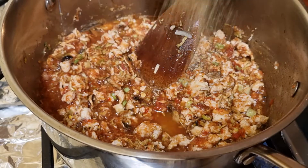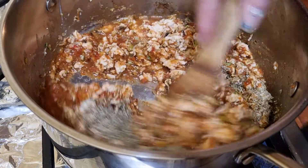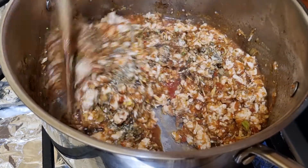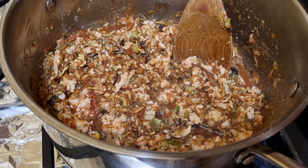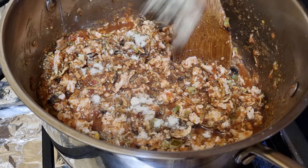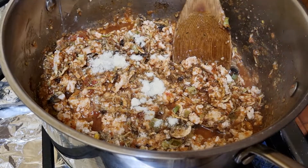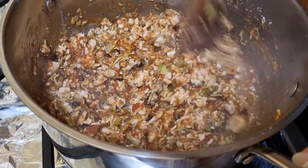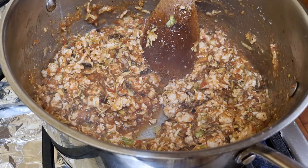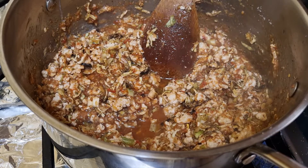Now I'm adding my flavorings. This is some Italian herbs — you can use mixed herbs or whatever flavor herbs you want to add. This is some chicken stock, probably two teaspoons, a little bit more if you choose. I find a lot of meat these days isn't as flavorful as it could be from the store, so I usually use a bit of chicken stock instead of salt in my meals.